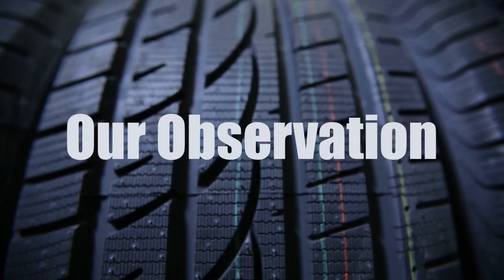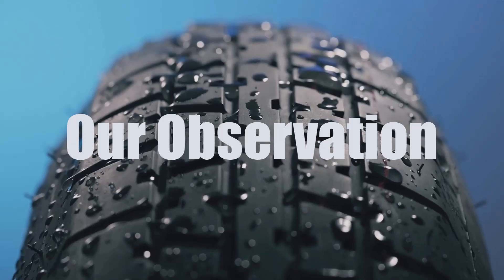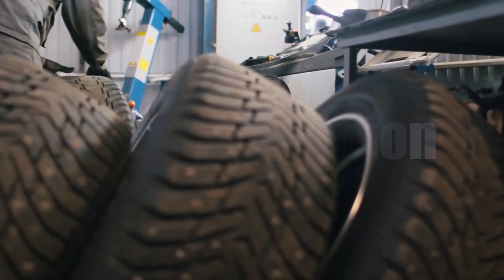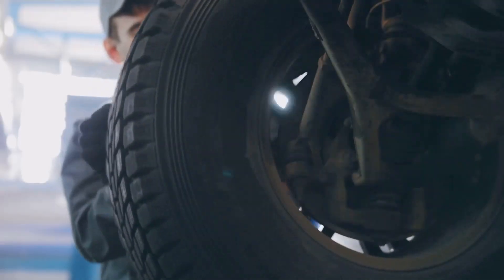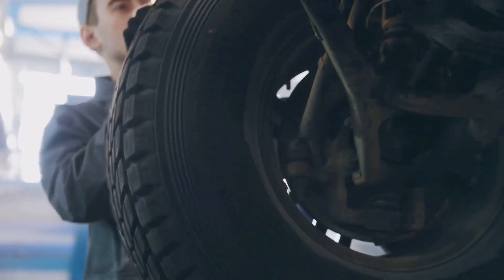Based on our analysis, switching from 245 to 265 tires is doable, but ensure the new tires are compatible with your rim width and vehicle specifications for optimal performance and safety.